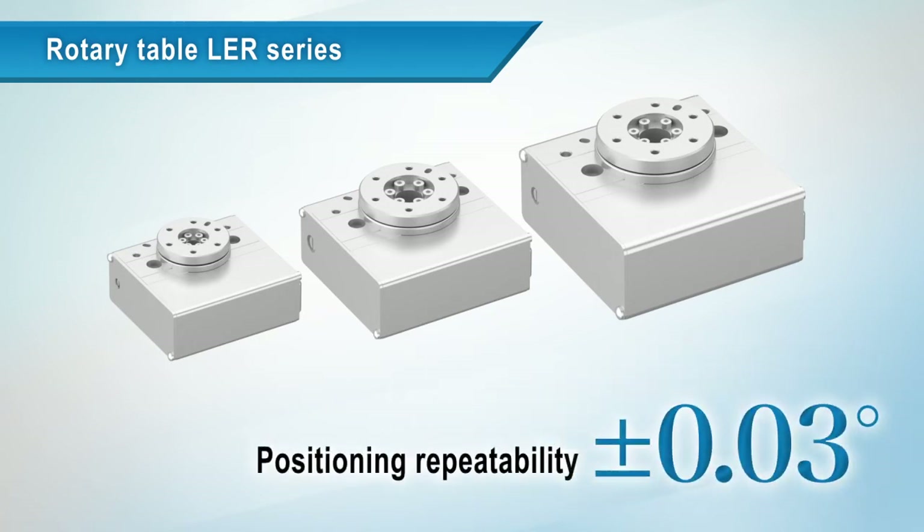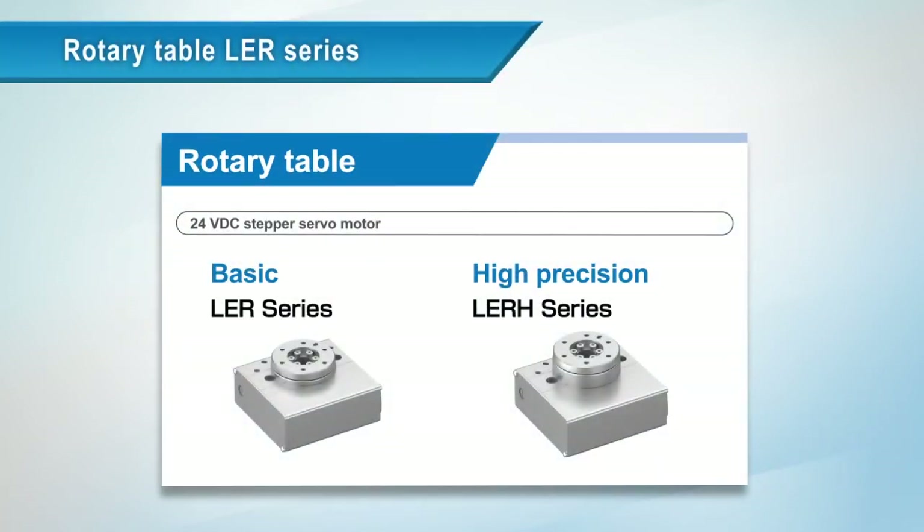Positioning repeatability is plus or minus 0.03 degrees. This is SMC's range of rotary table products.